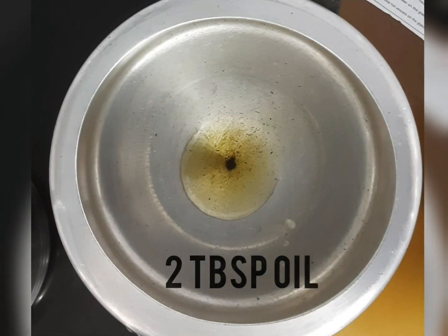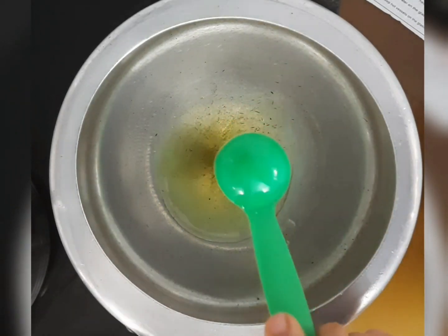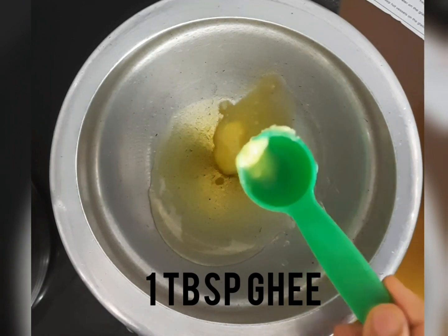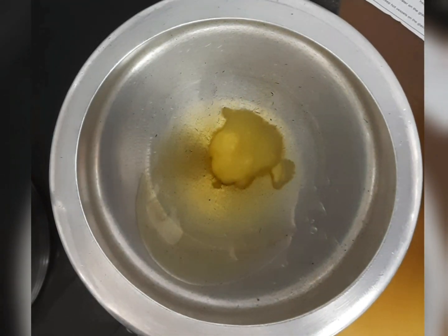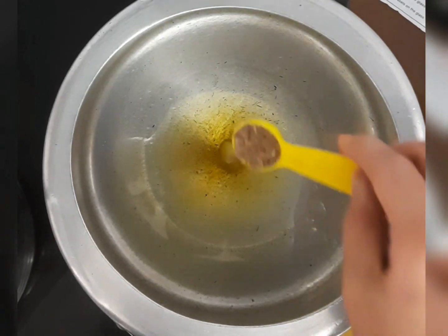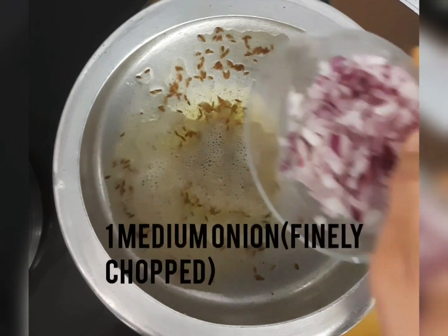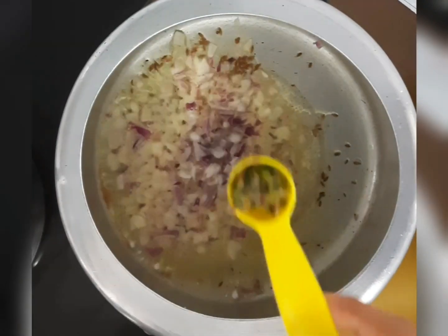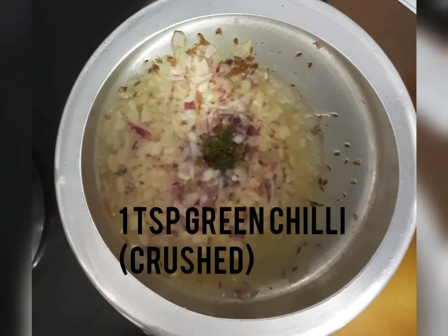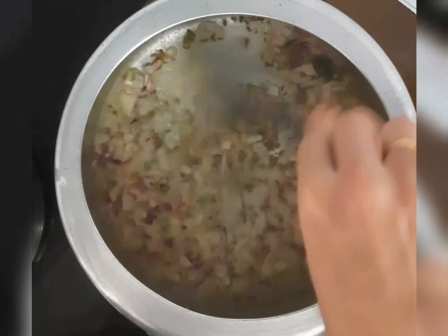First of all take a pressure cooker. In it add 2 tbsp of oil and 1 tbsp of ghee. Then add 1 tsp of cumin i.e. jeera, and when the jeera crackles add 1 finely chopped onion. Then add 1 tsp of crushed green chilli. Mix it well and cook till the onions become soft and translucent.